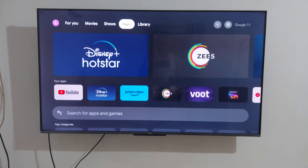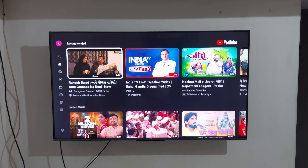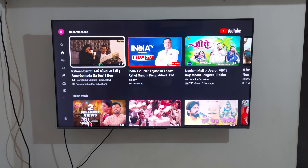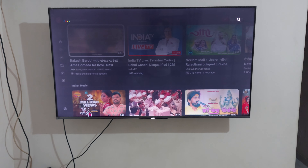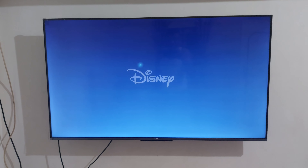The home page has Hotstar, YouTube, and one special feature — Google is built into the TV. I say something about this: okay Google, open YouTube. Now YouTube is opening and showing this open YouTube process. Hello Google, okay Google.